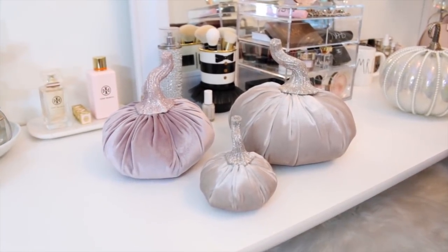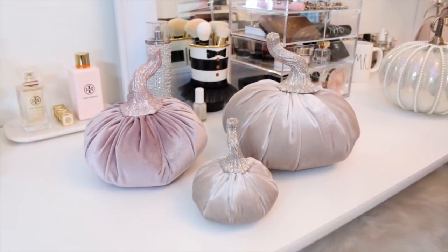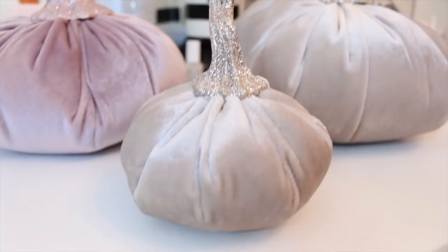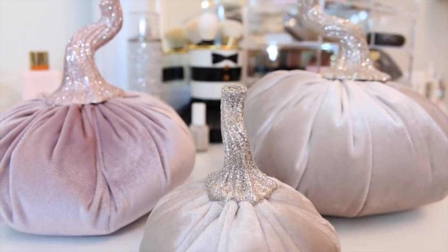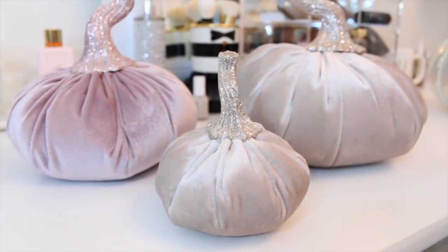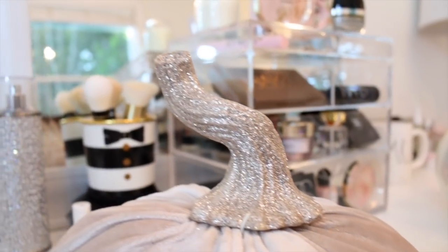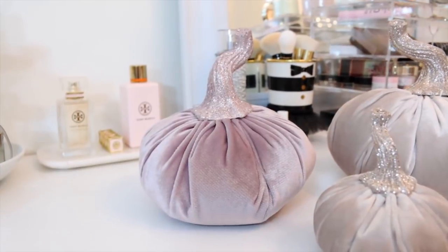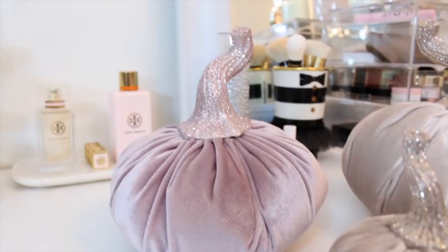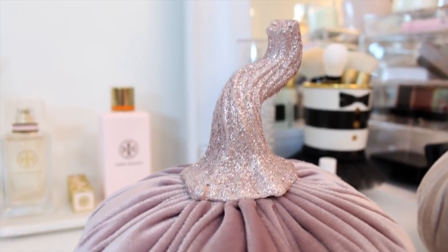Next are these gorgeous fabric sparkly stem pumpkins. I picked these up from the At Home store — I think way back in July, one of the first stores to put out fall decor. I ended up getting this little baby one made out of fabric material, and look how gorgeous the stems are on these pumpkins. I also got the bigger one to match the baby one. And then I also ended up getting this mauvey pink one — the stem on this one is more of a rose gold color. I am so in love with these pumpkins — they are just so girly and gorgeous.